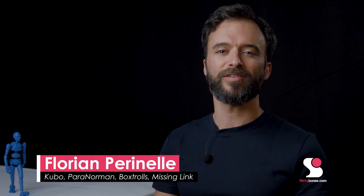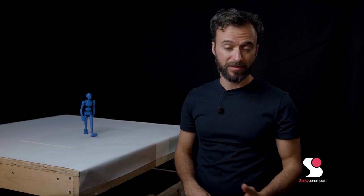Hey guys, Flo here, and in this video we'll talk about how to light your sticky bones for animation. We will look at several options from the cheap and easy setup to the more advanced studio lighting. There are of course an infinity of possibilities and various types of setups you could do. These are a few examples to help you get started quickly.